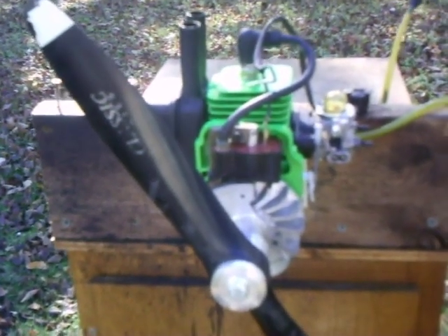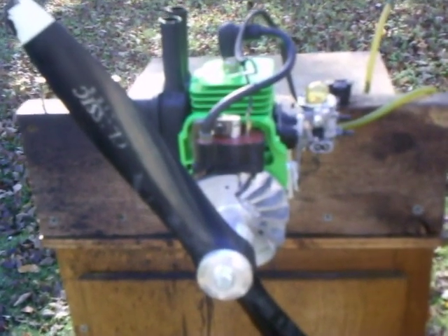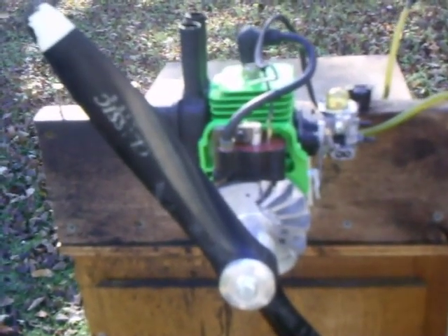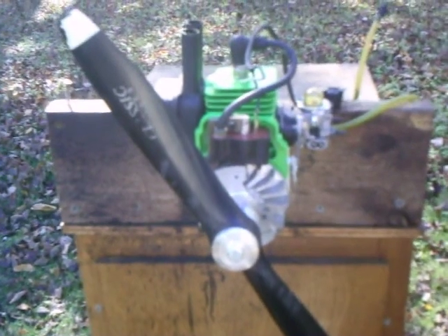I've run a little over 30 ounces through it, just playing with it. It's very strong. It idles at 1,350 all day and gets 8,000 RPM up top with this Master Airscrew Classic Series 18-6 propeller.